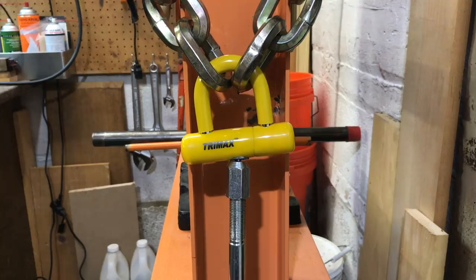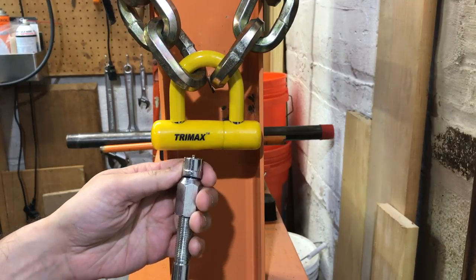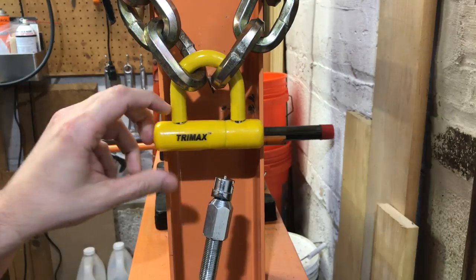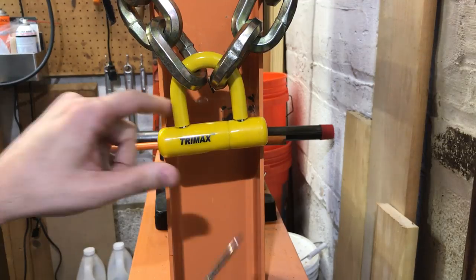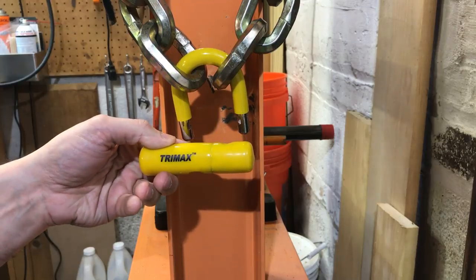Like I said, the toughest lock in the world. Okay, we got it right out. Here you can see that disc detainer core sitting here, and the bottom of the lock is wide open, which means we can get a screwdriver, pull these locking lugs aside, and open this right up.